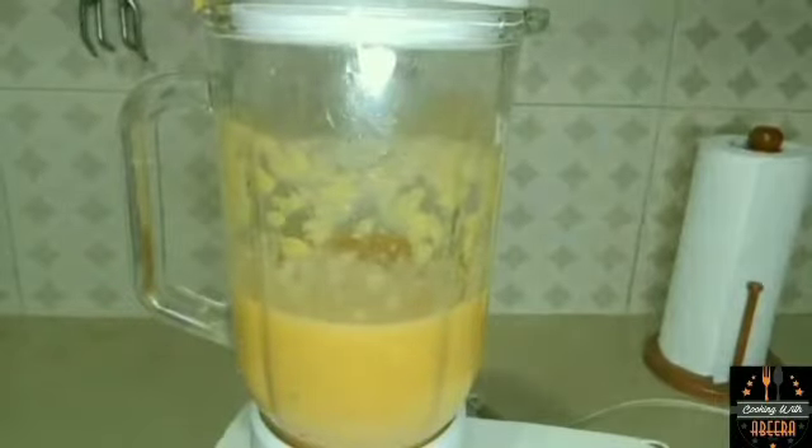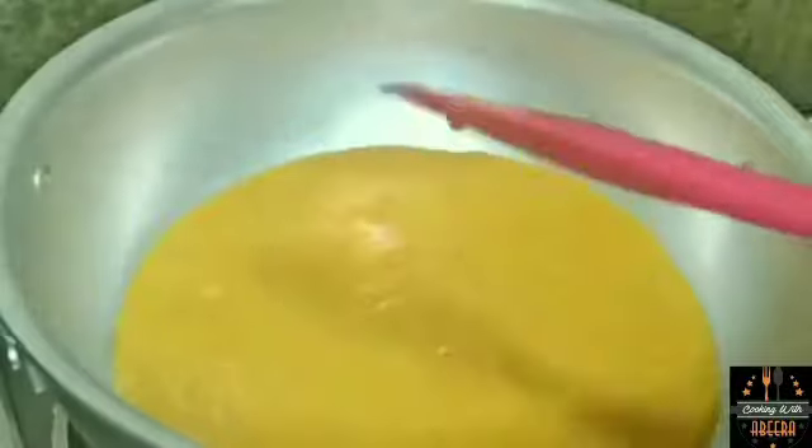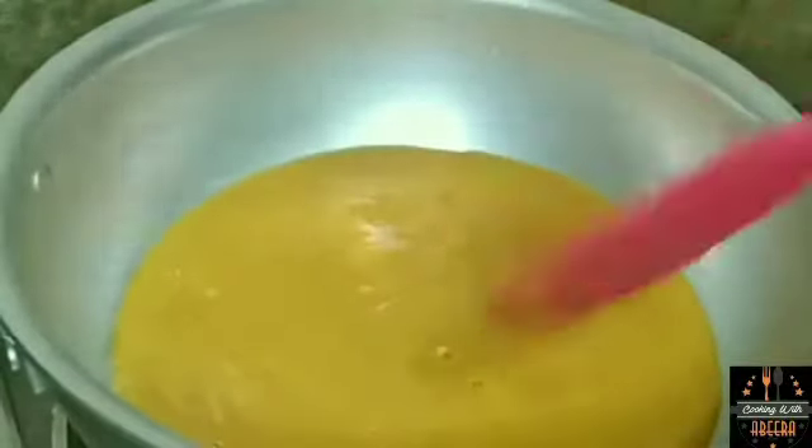Here I have a pan that is ready for the peaches. We will add the puree to it and keep the flame medium. We will mix it well.